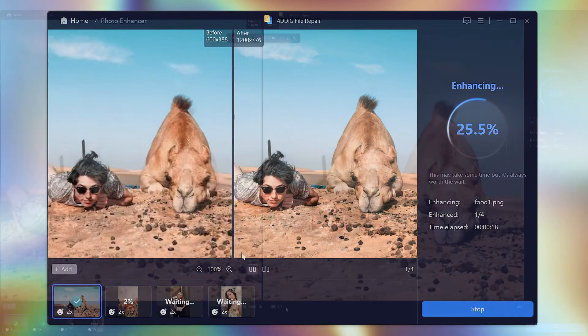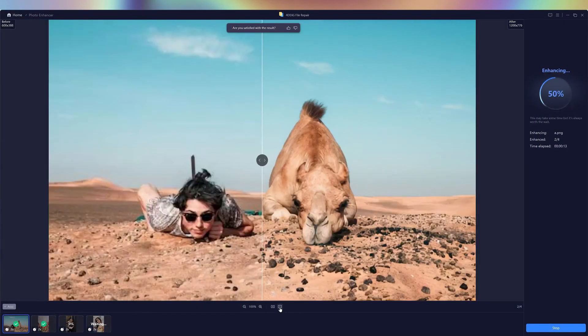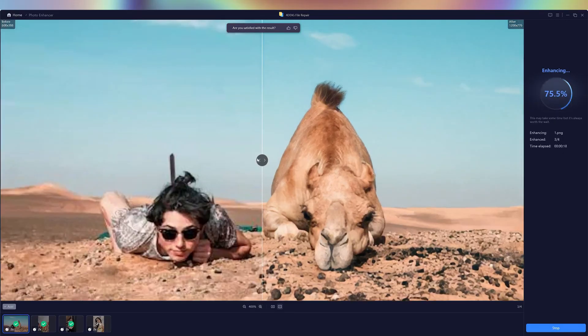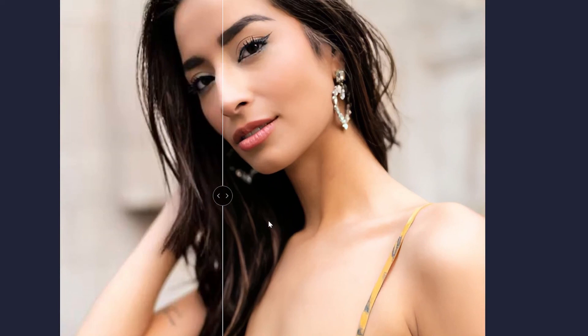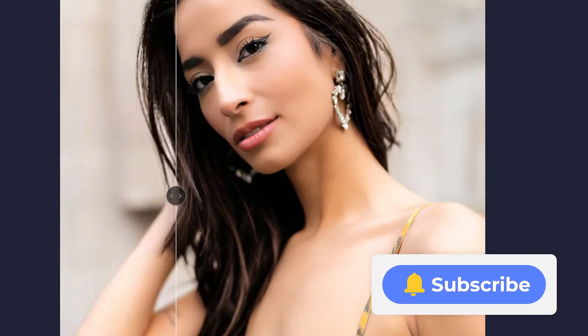And here it is. Let's switch to another compare mode so that we can better see the details. As you can see, the enhancement is very obvious — the image is turned from blurry to clear without losing any details. If you have a large number of photos that you want to optimize, using 4DDiG Photo Repair is the best choice. Hope you find this video helpful. Please don't forget to like and subscribe to my channel for more AI content and tips. See you!